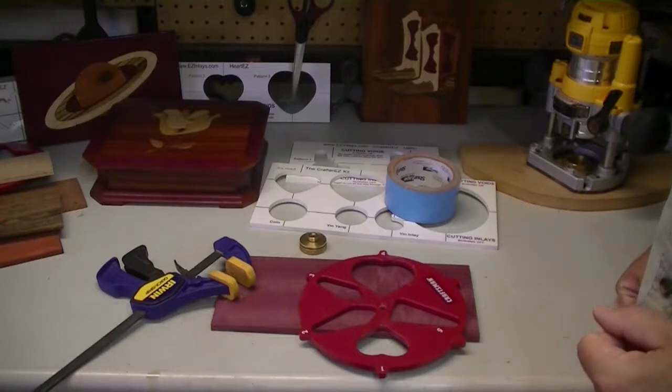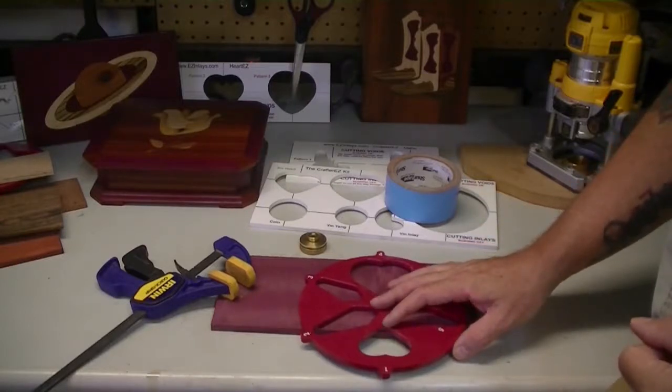You can build your own template if you want to. Get a quarter inch thick piece of material — quarter inch thick, that's important. Trace out some sort of shape on it, take it to the jigsaw, cut out the pattern, and now you have your own template. There are two things to consider when selecting a template for your inlay project.